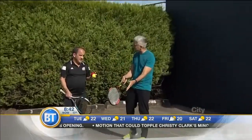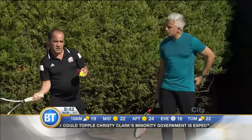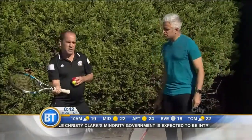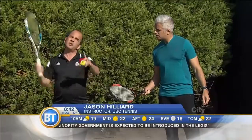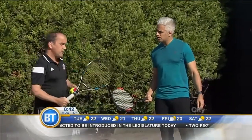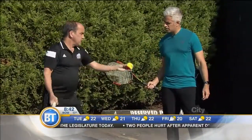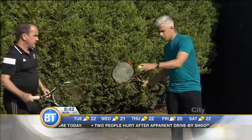If someone's just getting into tennis, what are the first couple of tips you'd like to teach? Well, remember: path, angle, speed. Wherever the racket face is pointing at impact is where the ball is going to go — doesn't matter if it's a serve, a volley, or a ground stroke. So you always have to be aware of your racket face at the point of impact for direction. You can just drop the ball and feed it over there.